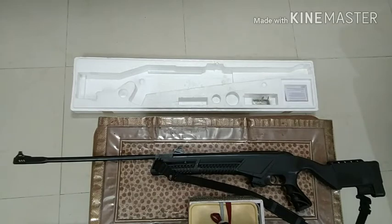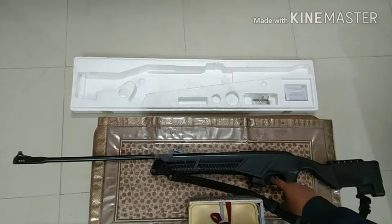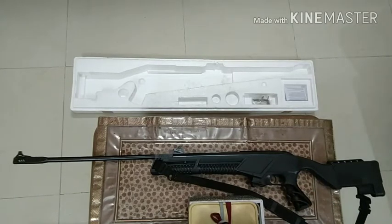The second thing I like is the trigger. This air rifle has a single-stage adjustable trigger. For the price, this is a very good trigger. You can easily adjust it according to your preferences, but I like it the way it came from the factory. You can also buy this from online sites.